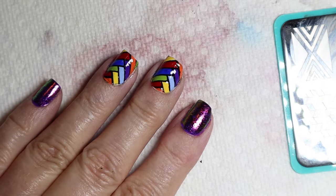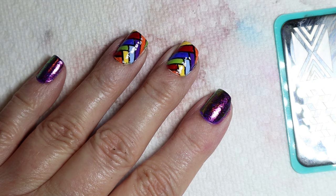Hi, it's Sandra, and today I'm going to show you how I did this manicure using a Maniology plate, some Maniology sparkles, and reverse stamping.